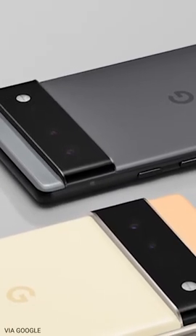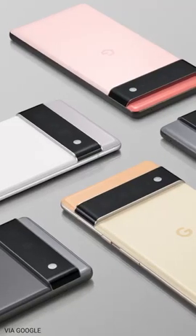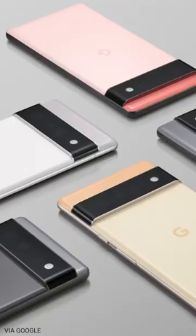Overall, I really like the look of them. They still look very much like Google phones, but they finally have that high-end polish that previous Pixel phones were lacking.